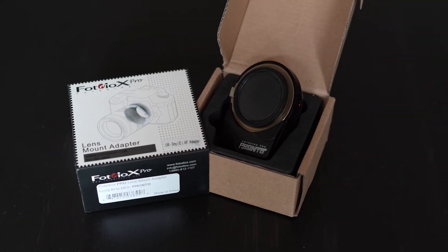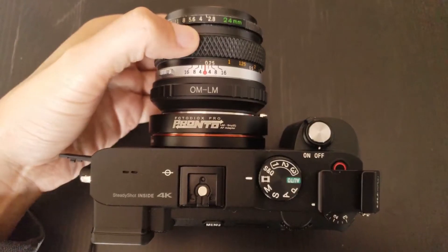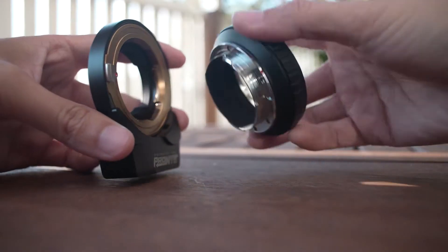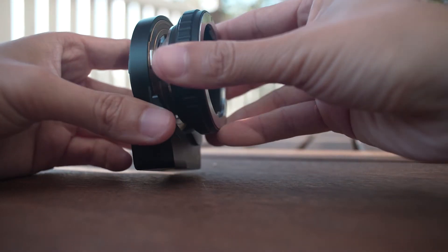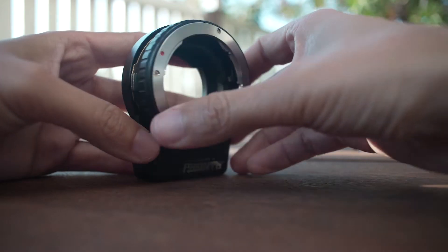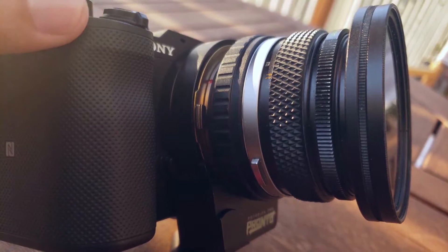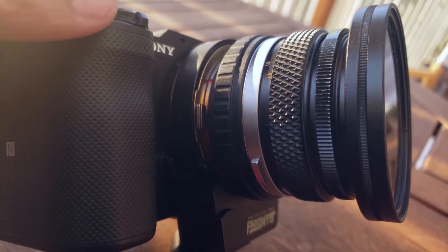This is the Photodiox Pronto adapter, which allows Sony cameras to attach and auto-focus Leica M-mount lenses, or any manual lenses with the proper adapter. The way it works is it moves its gold ring back and forth by 4mm, changing the flange distance in order to auto-focus a manual lens.